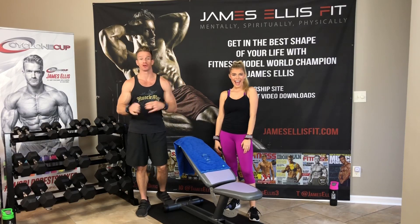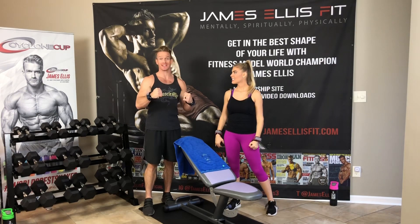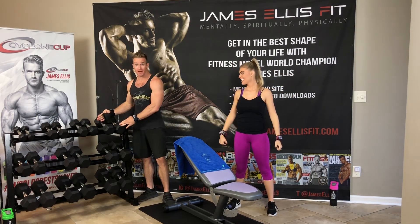Hey, James and Jazz here. We're super excited, y'all, to be doing our workout Wednesday using dumbbells.